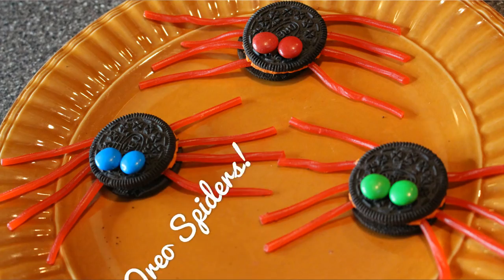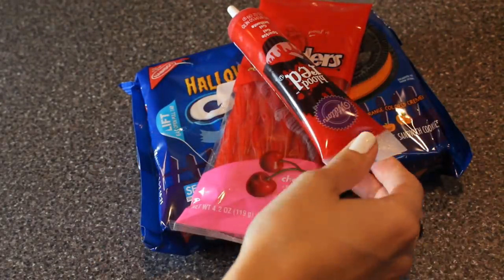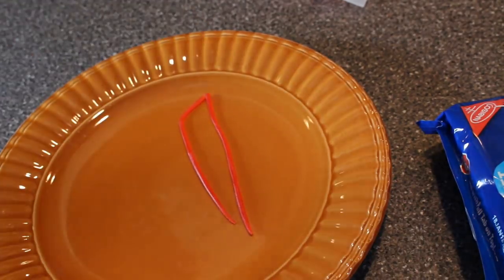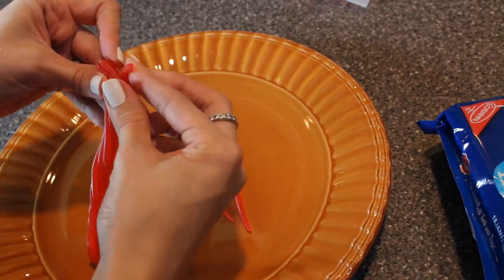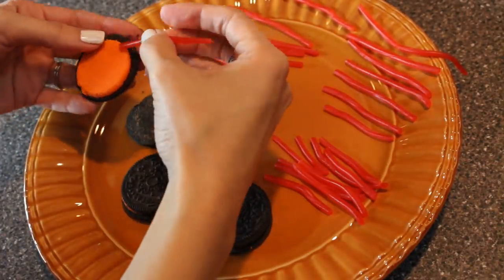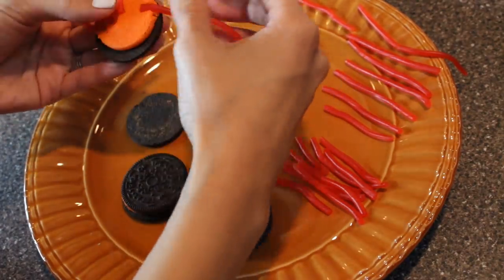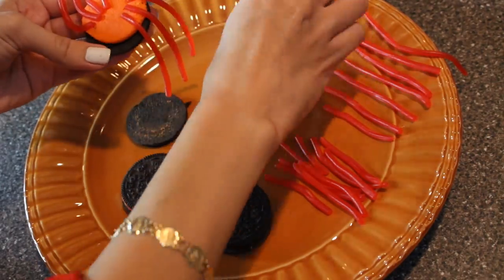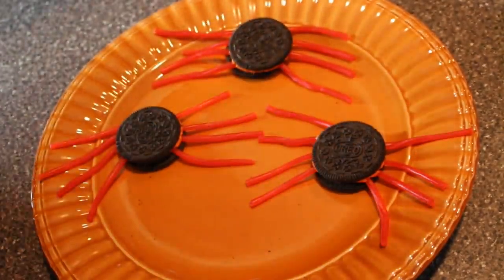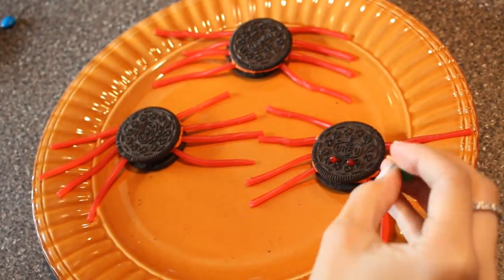The last treat I'm going to show you guys are these adorable Oreo spider cookies - this is probably my favorite one. You're going to need some Oreos, some pull and peel Twizzlers, and your red food gel. And for the eyeballs we're going to be using M&Ms. The first thing you want to do is pull apart your legs, which are going to be the pull and peel Twizzlers. I was going to put three legs on each side but my sister informed me it needed to be four legs on each side. I'm just going to place them right into the Oreo and then place the top right back on top. Next I'm going to use M&Ms as my little eyeballs, picking out whatever colors I want and using the food gel as glue. I'm just going to put a little dollop on each Oreo and then place down the eyes.